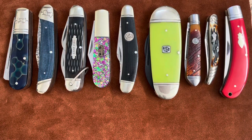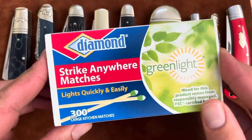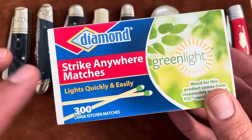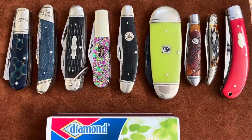Today I want to test out these Matchstrike Nail Nicks — I've never tested them before. I bought a brand new box of Strike Anywhere Matches, so I'm giving these knives the benefit of the doubt because these are pretty easy to light. I chose these knives because each of them has a different shape and length of their nail nicks, and some are more aggressive than others, with some having different blade materials.